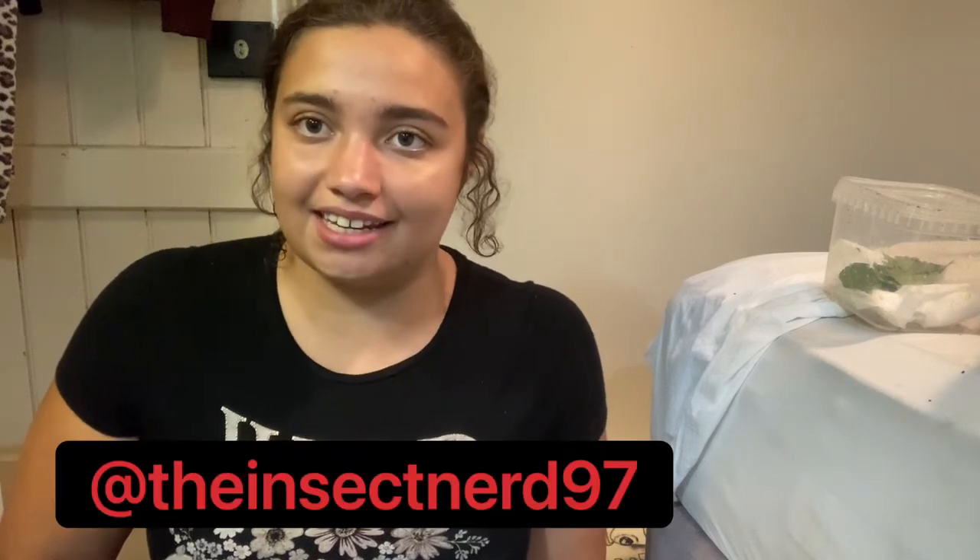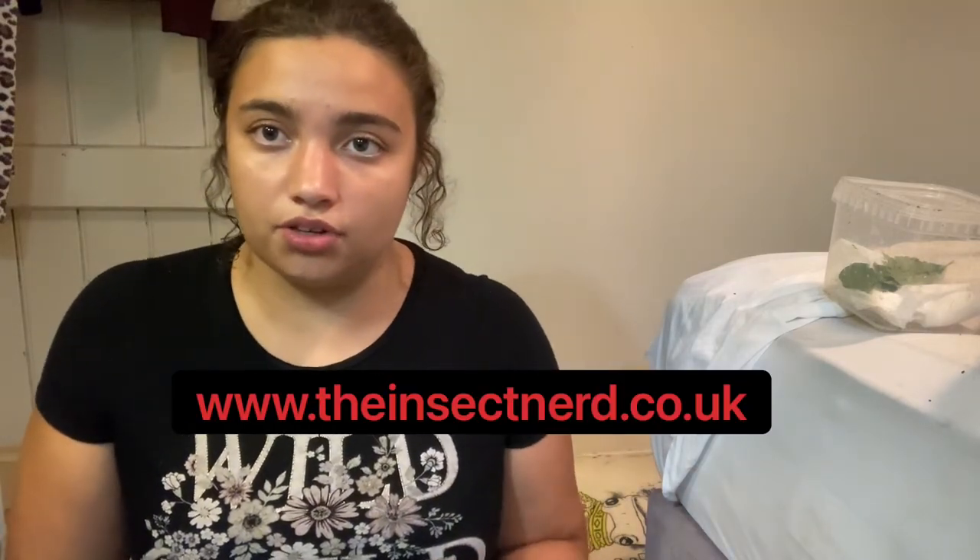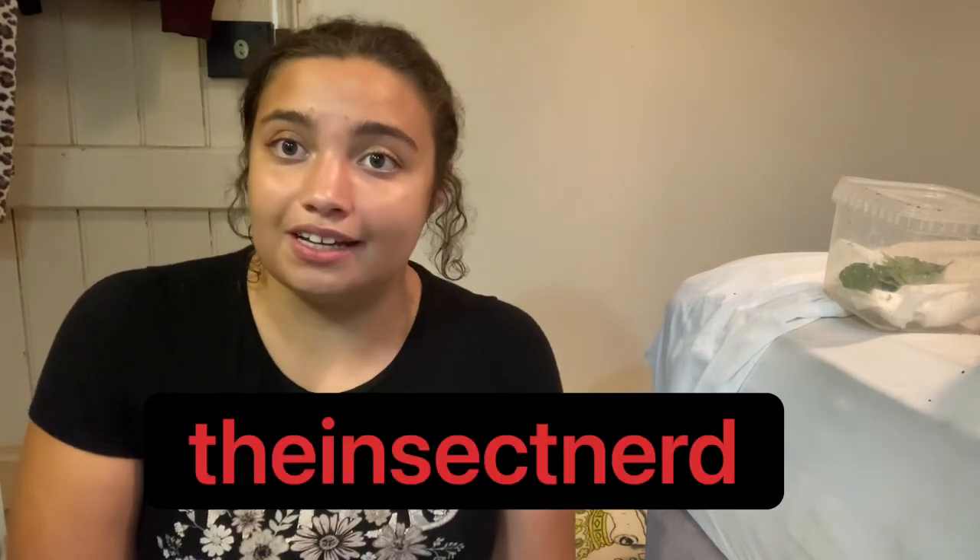If you want to follow me on Instagram it's at theinsectnerd97. If you want to see what's going on on my website where I'm doing more moth stuff and loads of butterfly stuff, go to www.theinsectnerd.co.uk. And if you want to see what I'm doing on TikTok - I don't go on it a lot but I just use it for fun - search The Insect Nerd. Thank you so much for watching, have a great day, enjoy the sun while it lasts.